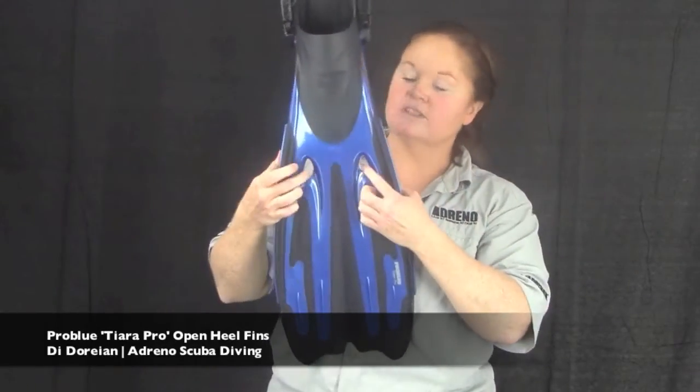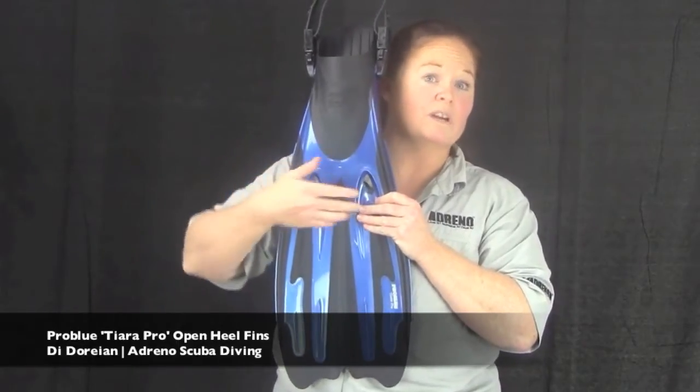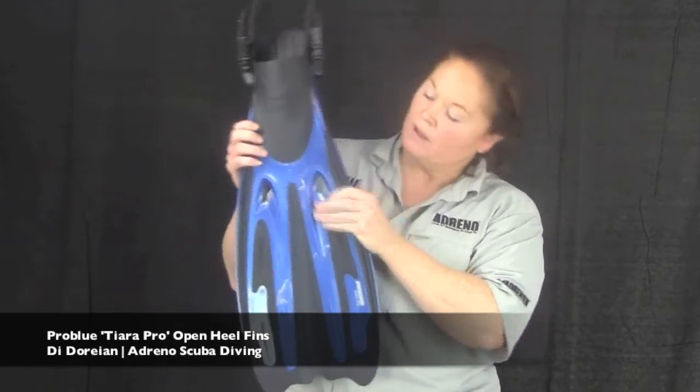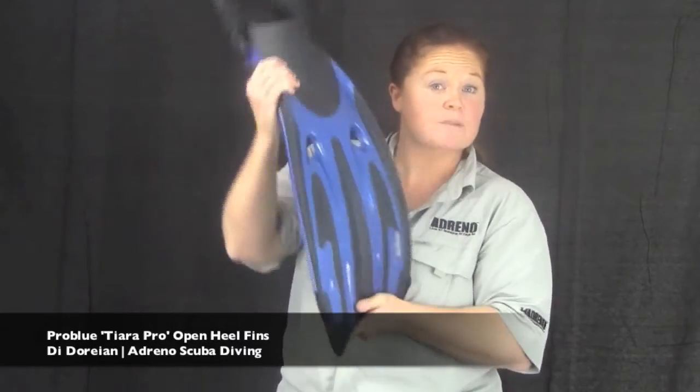There are also a couple of little holes on the side — little water channels — so that if you end up kicking too much water, it's got somewhere to go without you feeling like you're dragging a barn door behind you. The rails on the sides are nice and thick so the whole fin doesn't collapse underwater when you're kicking.